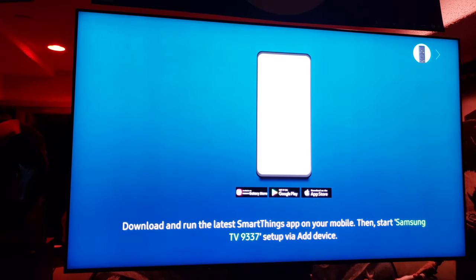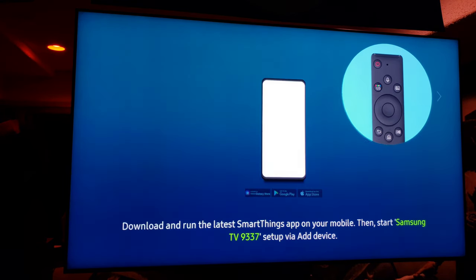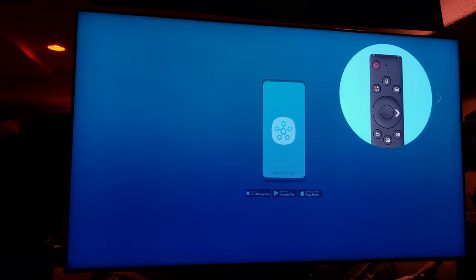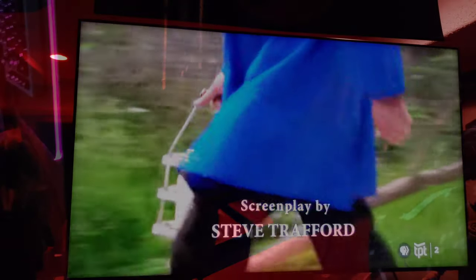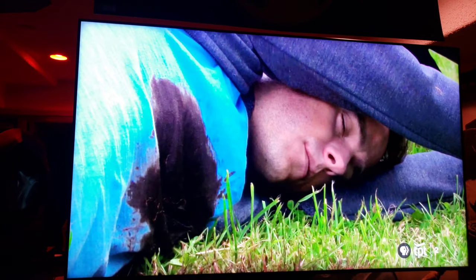Looking at the screen — wow, it's looking pretty good! It's prompting: 'Download and run the latest SmartThings app on your mobile, then start Samsung TV.' You may press the right button to set up the TV with the remote. The accessibility function is available when you press and hold the volume button. SmartThings.